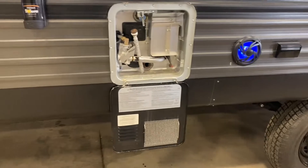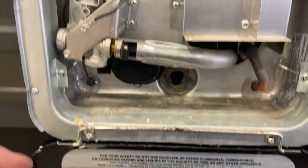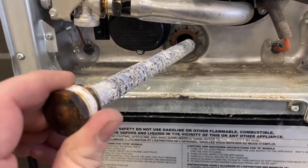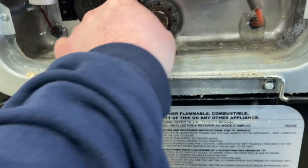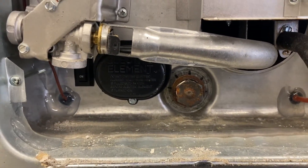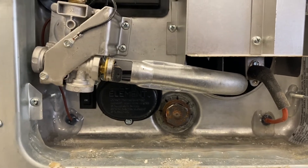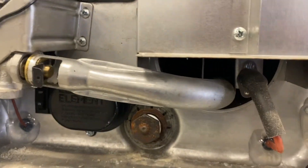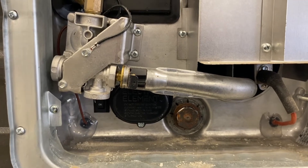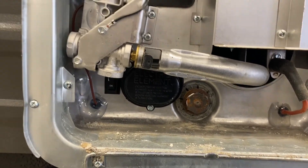Over here you have your water heater. This is your anode rod slash drain plug — this is a used unit so it has some life left but once it deteriorates further I'd recommend replacing it. To use it, snug that in with a 1-and-1/16-inch socket. Always put water in this before turning it on — fill it by installing the plug, then either connect city water or fill the fresh tank and turn your water pump on, and the first thing it will do is fill this tank.